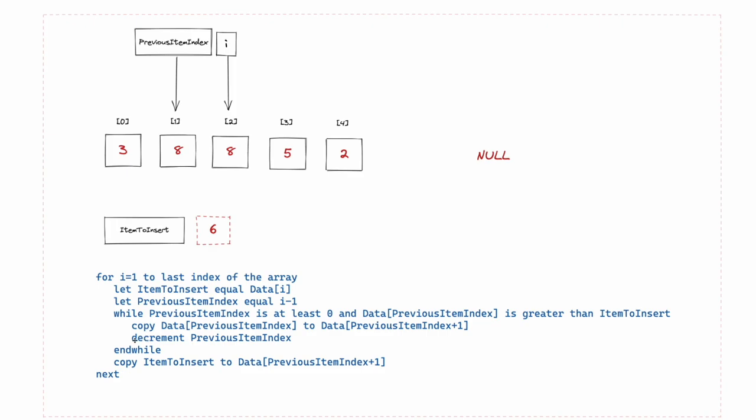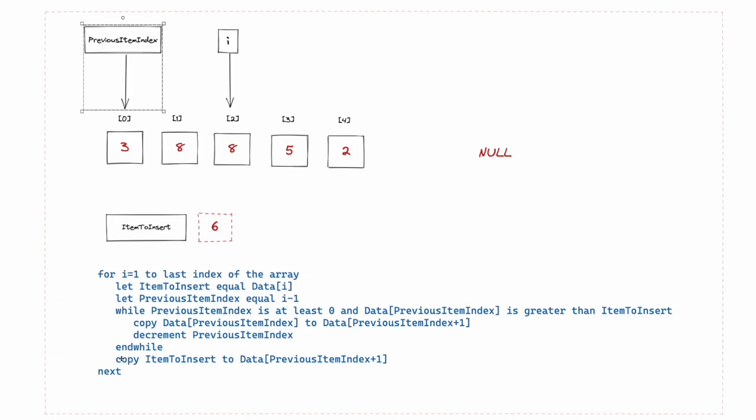Now we decrement previous item index — that means minus one, so we move it to zero. End of the while loop — let's check if we run again. Previous item index is at least zero — true. Is data at previous item index greater than item to insert? Is 3 greater than 6? It's not. So we don't run again. Now: copy item to insert to data at previous item index plus one. Previous item index is 0 plus 1 is position one — we copy item to insert there. That basically swapped the 8 and the 6.